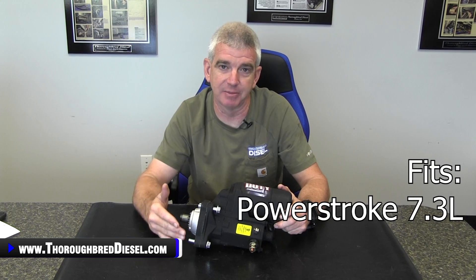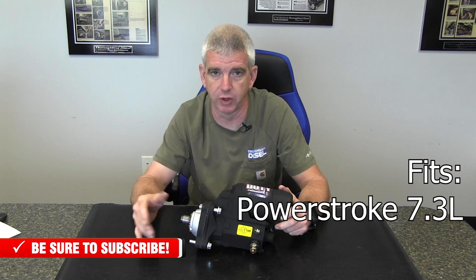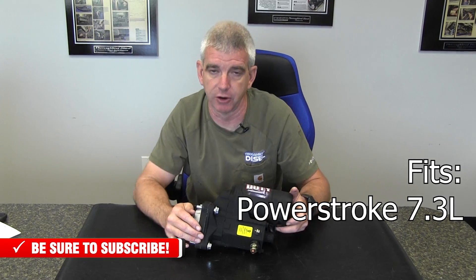If everything in your system that goes along with the truck being able to start is in good condition — so you have good batteries, adequate battery cables, your HEUI injection system is in good working order, correct lift pump pressure, and you have working glow plugs — then the next step to making sure that you're always going to have good, clean, fast, quick starts in cold weather, hot weather, whatever it may be, is looking at upgrading your starter.